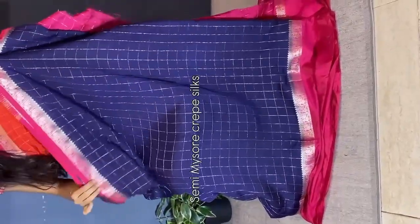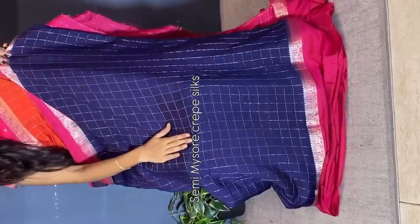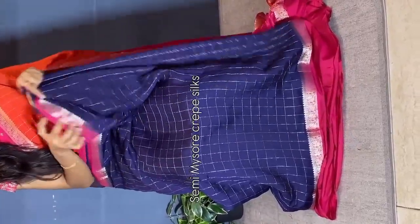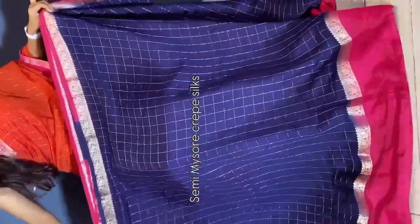One of the beautiful and traditional color combinations we have is this semi-misocrape silk saree. You are seeing the beautiful color combination — bright blue and bright pink. Saree all over, we have a weaving checks pattern that carries out and comes into the borders. It looks very lightweight and very easy to carry.